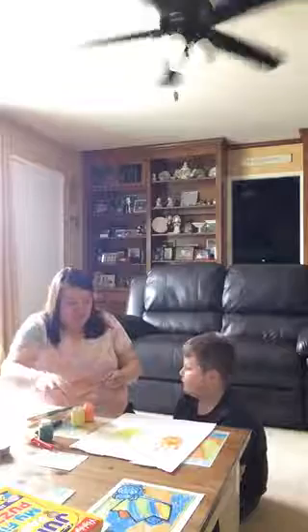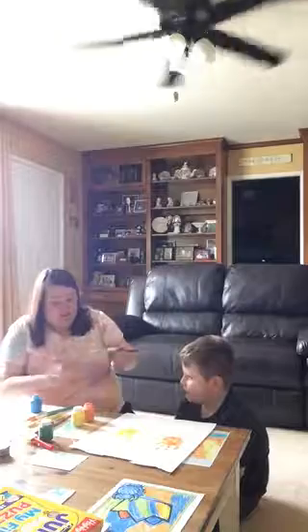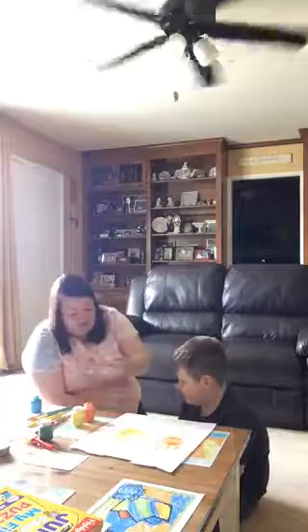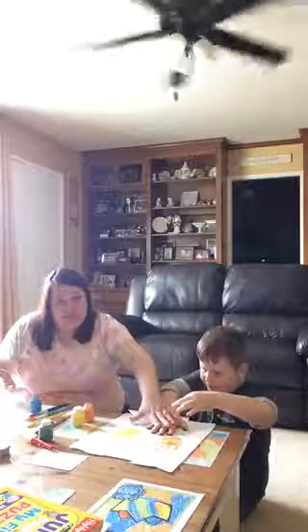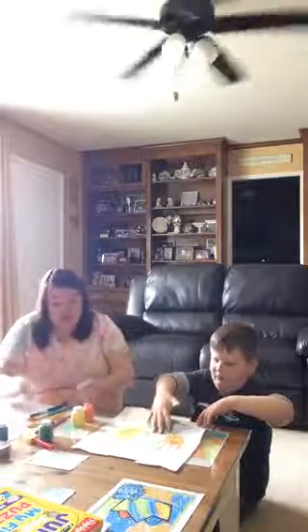We're going to do one more — Spencer chose blue. Again, get a good layer of paint. For an infant or toddler you can do it for them and help them press their hand down. It doesn't have to be perfect; wherever they want to put their hand is fine.